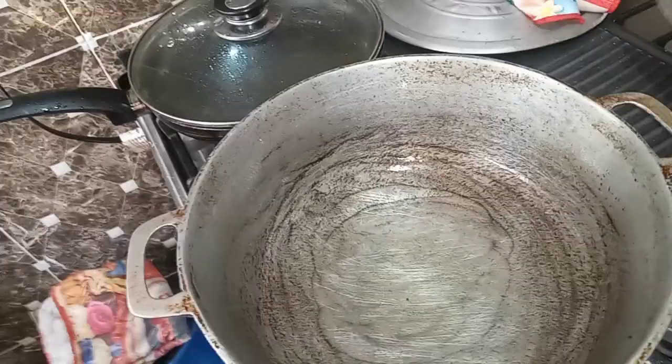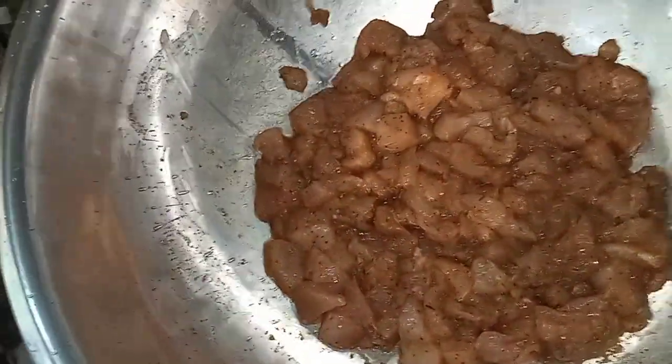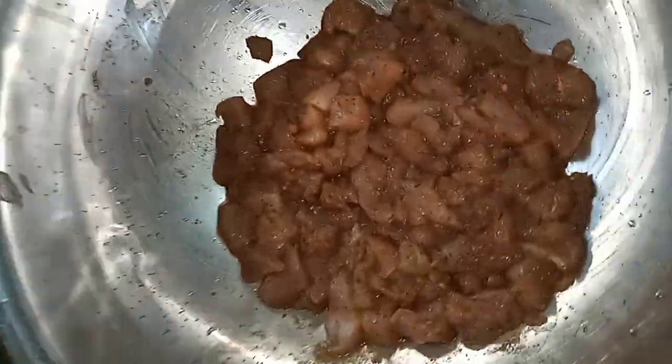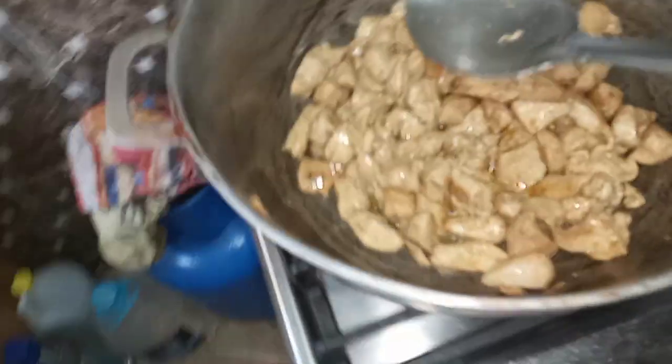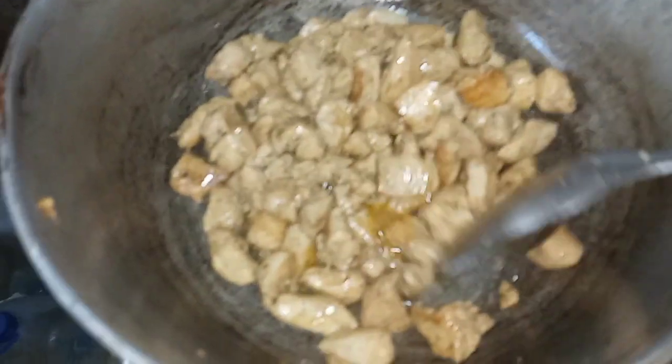I'm going to add the chicken now to the pot because the pot is hot. So this is chicken breast — I dice it up small, so it's not a big cut. It's diced small. A meal like this is a very quick and easy meal to be done. The recipe: dice the chicken breast small.